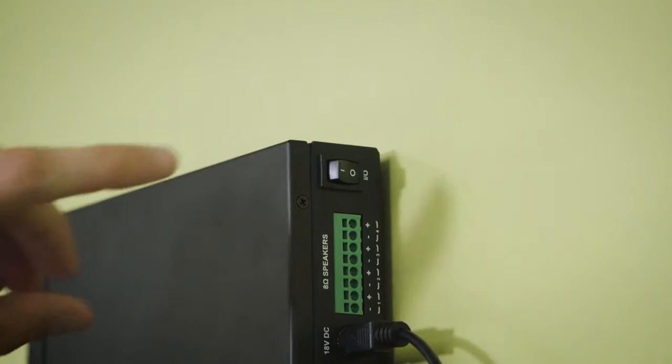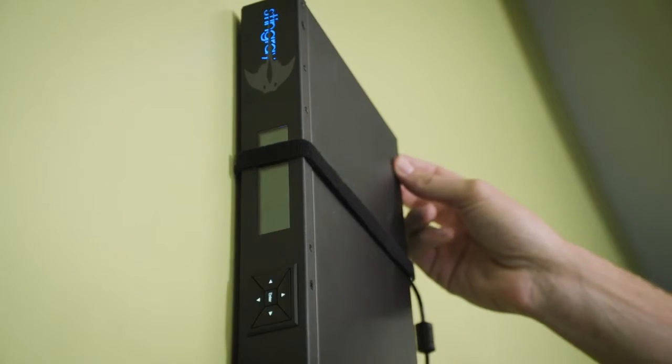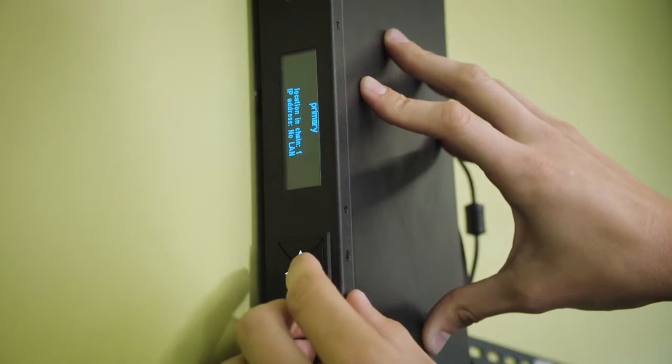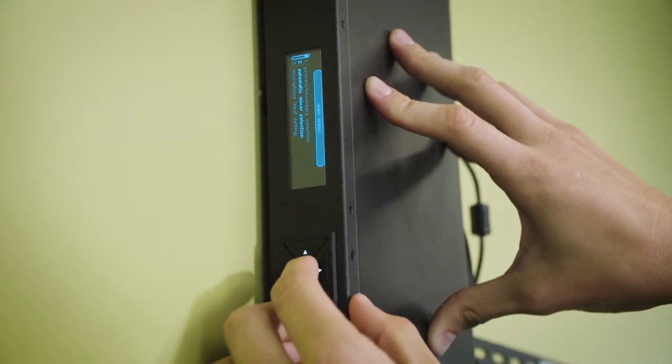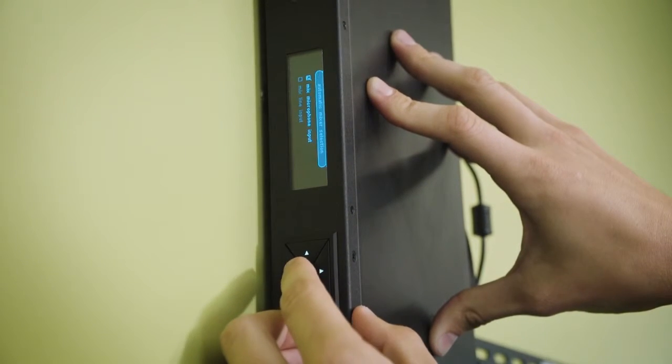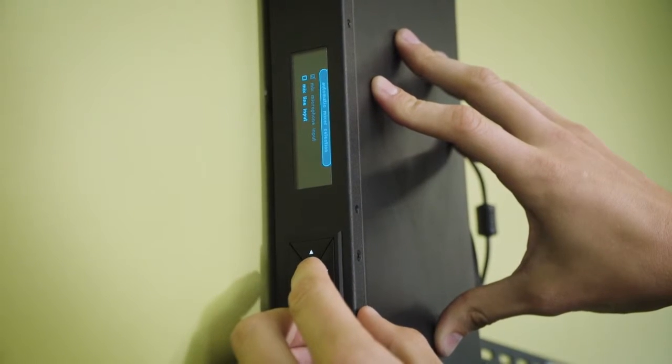Once all connections have been made, you can proceed to power on the Stingray. We will then configure the Stingray to a line mixer using the front panel. Press enter to arrive at the main menu. From there, click the down arrow to get to the second option, automatic mixer selection. Then click the down arrow again and select Mixed Line Input.